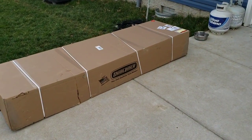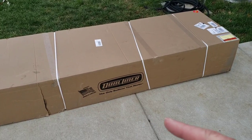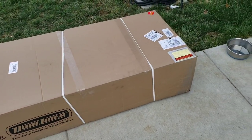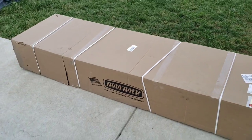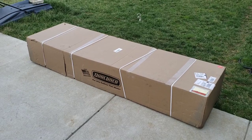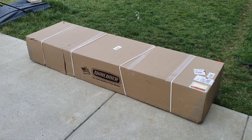I started browsing online and I found this thing — the Dual Liner, proudly made in Wisconsin. We're going to open this up and pop it in the Ram. Supposedly it's a pretty easy process. Let's see what it looks like.